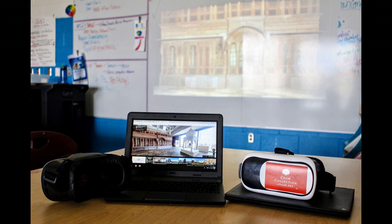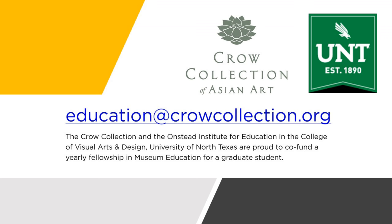And finally, make sure the school district provides access to Wi-Fi and the websites you need. We hope that learning from the Crow 360 pilot will inspire you to design your own 360 program and help you avoid some of the technical difficulties we had. We'd love to hear from those of you who try it out. Feel free to email us at education@crowcollection.org.